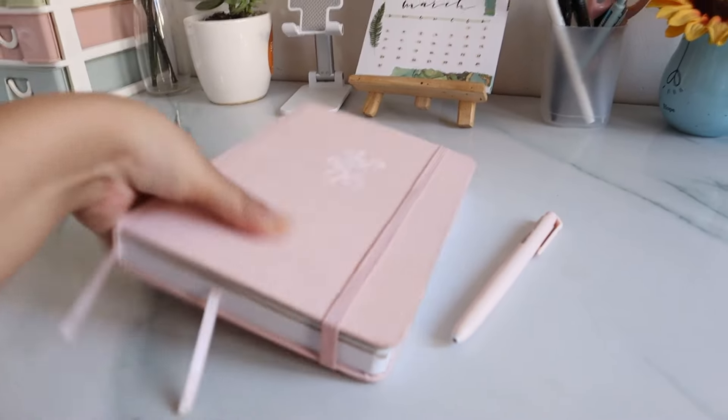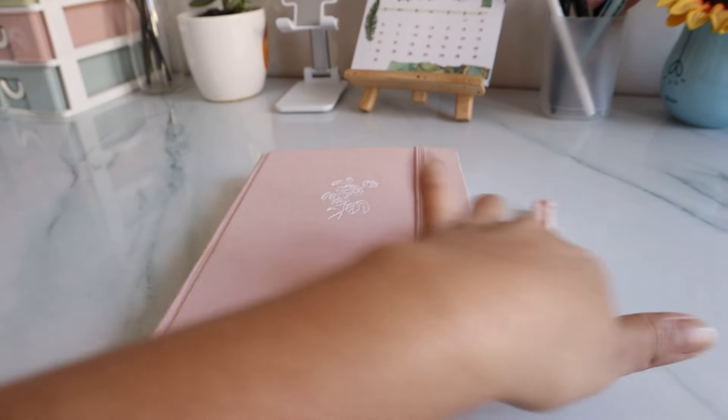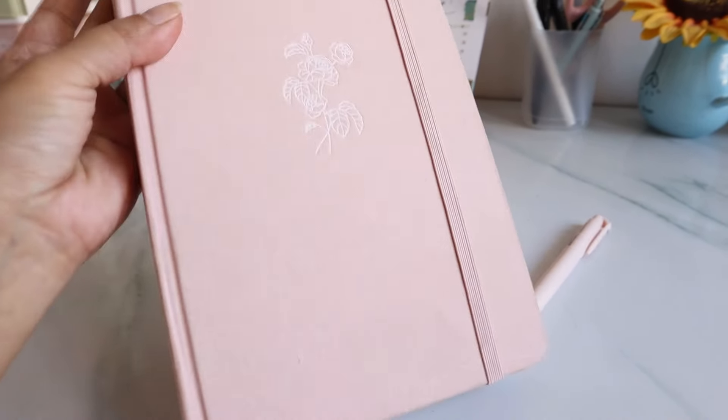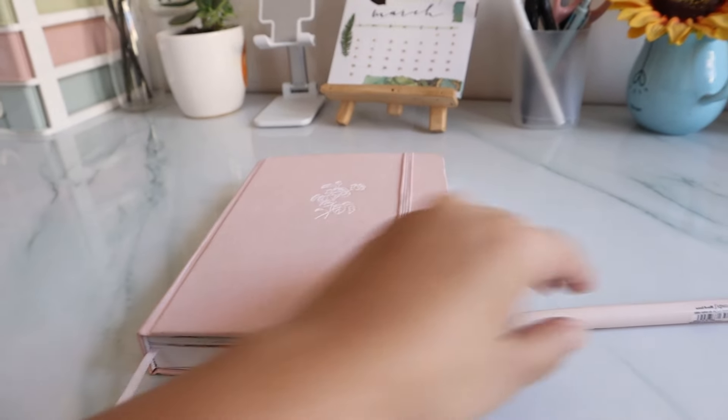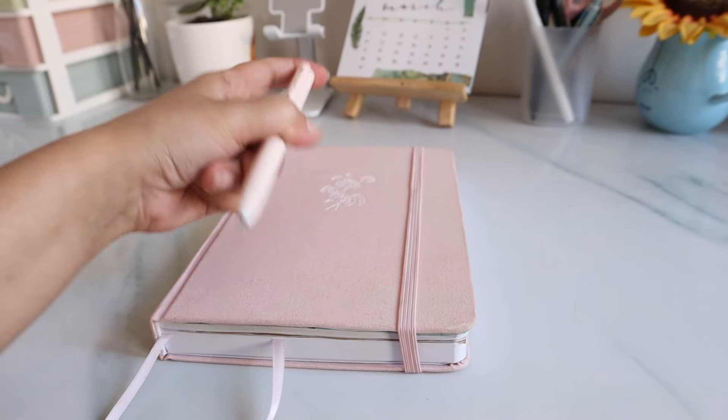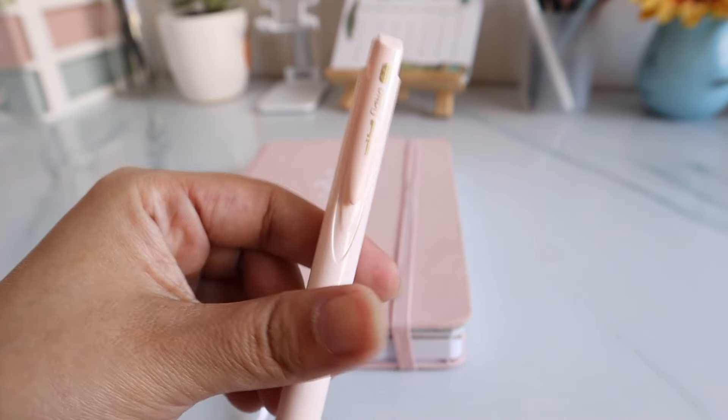The next thing on my desk is my bullet journal. This year I've been using the journal from Stationery Pal — I absolutely love it, the quality is amazing, and I've been using it every day in 2024. I also have a little cute pink pen to go with it, which is also from Stationery Pal.